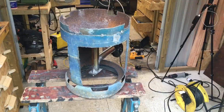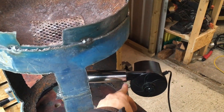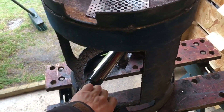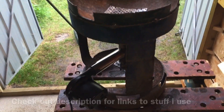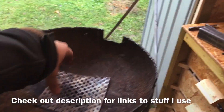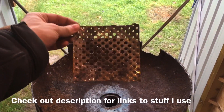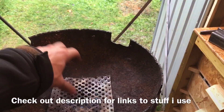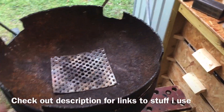So here is the completed forge. You can see the tube coming out here with the blower attached to it. In the top there is a piece of perforated steel which comes out of a washing machine or dryer, which I have just drilled the holes out on, so the coals don't fall down in there and not too much ash.